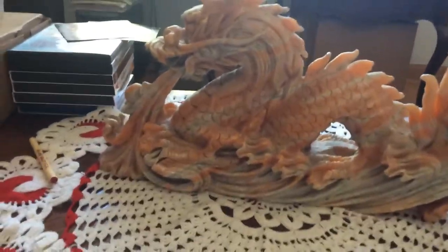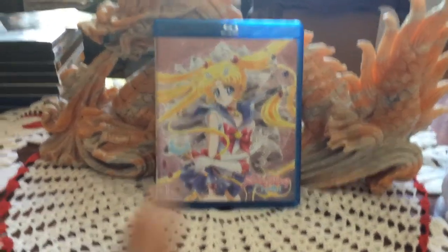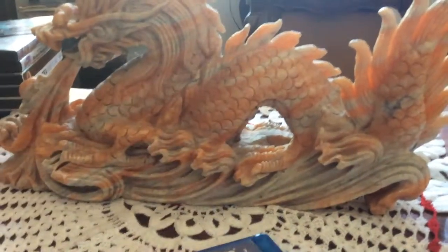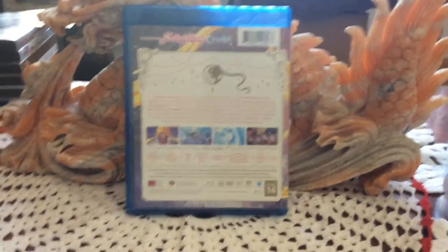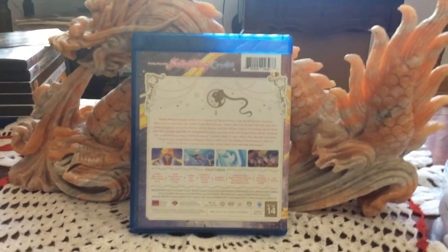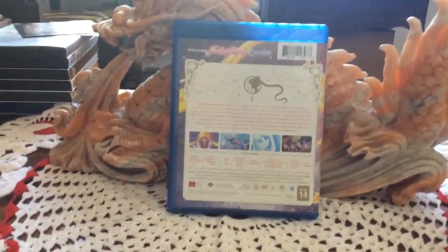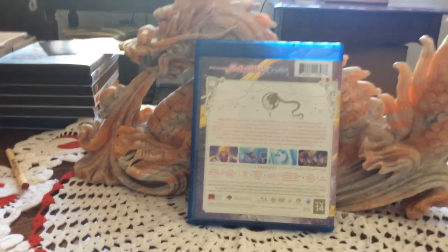You also get the Blu-ray/DVD combo pack. Here is the front — that's the same art that was used for the Blu-ray case of the Japanese volume one release. Here is the back, which tells you a little bit about the show and the bonus features. The bonus features are interviews with the English dub cast, clean opening and closing, a trailer, the Viz Media English trailer for Sailor Moon Crystal, an art gallery, and previews for other Viz Media anime releases.